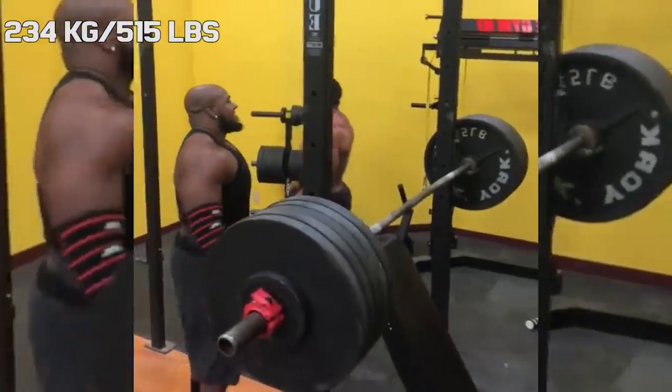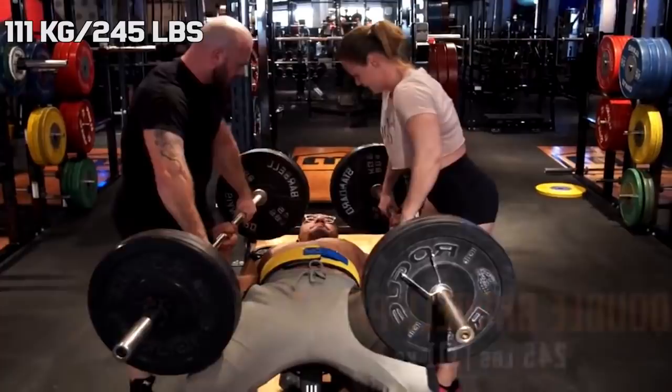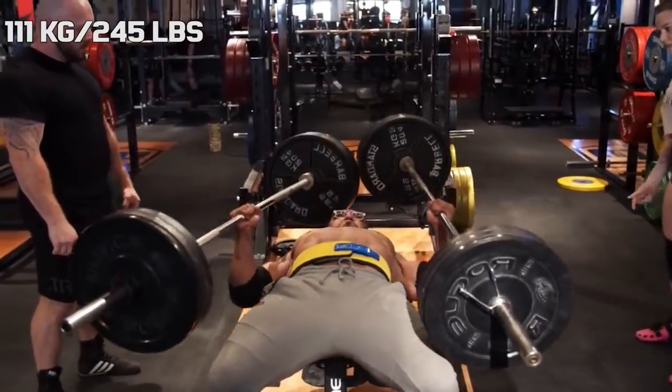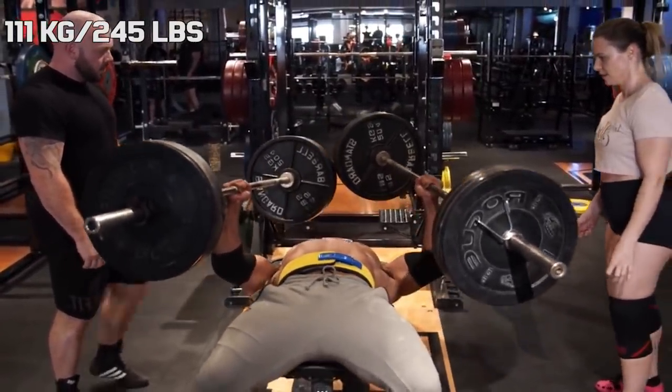So now let's have a closer look at these one-handed lifts. A month before Larry did a one-handed shoulder press, he did the same with bench, and in that video he was only able to get slightly over two plates at 111 kilograms.